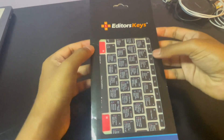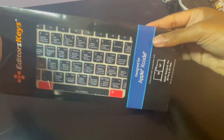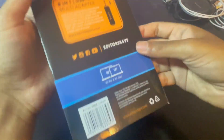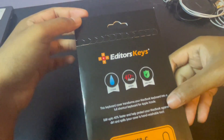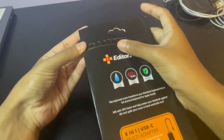All right, so let's dig into this. The keyboard cover comes in this pretty nice sleek packaging. You can see the keyboard cover up front, and at the bottom it says it's for an M1 Pro. On the back, we've got some information about the product — the fact that you can wash it, protect your keyboard, and it's from Editor's Keys.